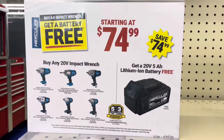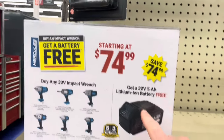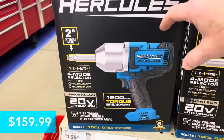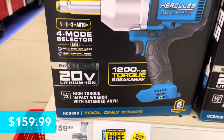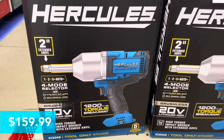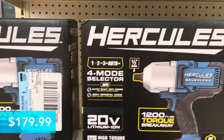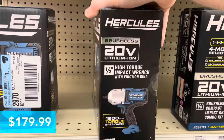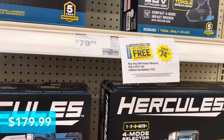You get a free battery when you buy a 20-volt impact wrench. The batteries are usually $74.99 — that's for a 20-volt 5 amp-hour battery. First up is the Hercules high-torque impact wrench with extended anvil: 1,200 foot-pound torque breakaway, free battery, and five-year warranty. Next is the half-inch high-torque impact wrench with friction ring — also 1,200 foot-pound torque breakaway, free battery, and five-year warranty. That one's a little more expensive.